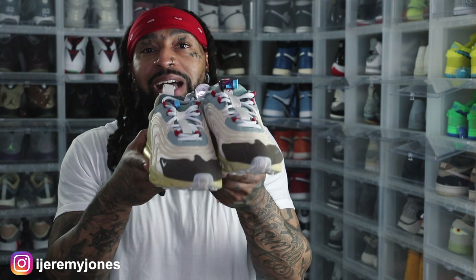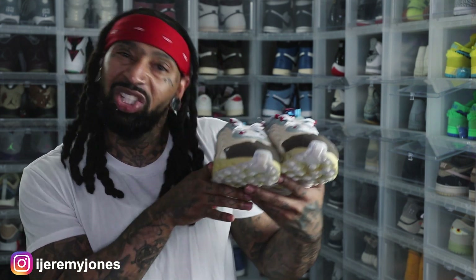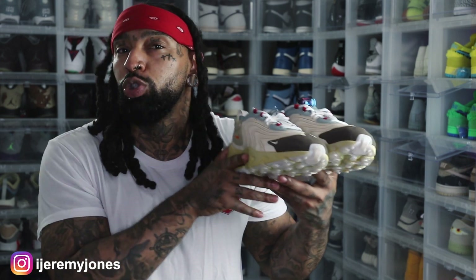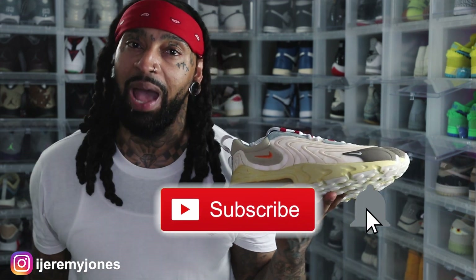What do you guys think of my latest gym sneaker pickup? Is it gym worthy or do you think it's just for dripping? Other than that, I'm gonna go ahead and get out of here and stop rambling. Be sure to hit that like button — it really helps the channel out — and if you're new, consider subscribing. I make content about sneakers. My name is Jeremy Jones, thank you for watching.